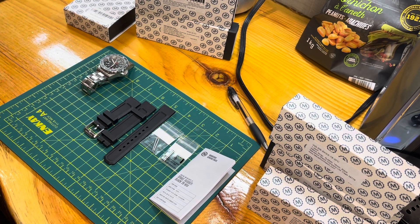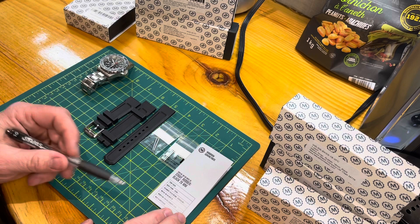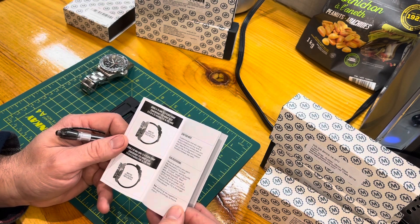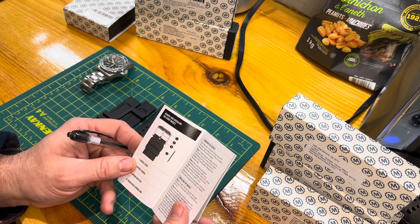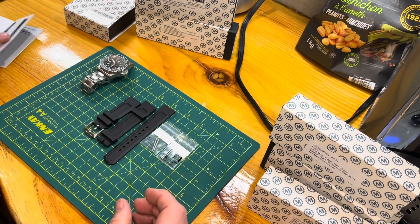Once again, Sean Bush from Bush Outdoors. We're going through the Marathon rubber bracelet — it's a new design, quite unique in a lot of ways. I really like it, of course — I'm in love with Marathon products. This is the unboxing. I've taken all the parts out, and we'll go from right to left. You have the Marathon genuine parts booklet, which shows the measurements in inches and how to swap things out.